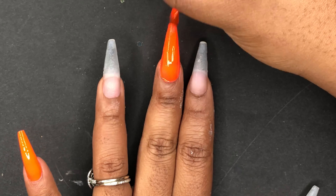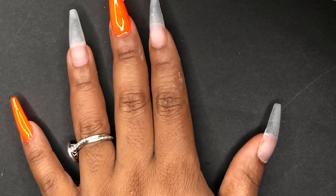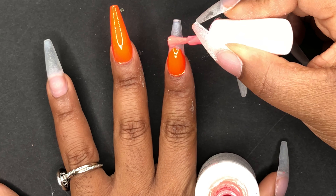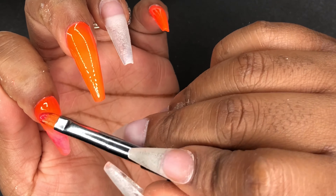I did have to do a lot of filing on the underside because these are super curved — like a C curve — and because of that some of the sides were kind of cutting into my finger. So I did a lot of filing with my hand file and I cleaned up a little bit around my cuticles with my nail drill. And that was pretty much it — I definitely think these are a keeper and I'm gonna use them again.